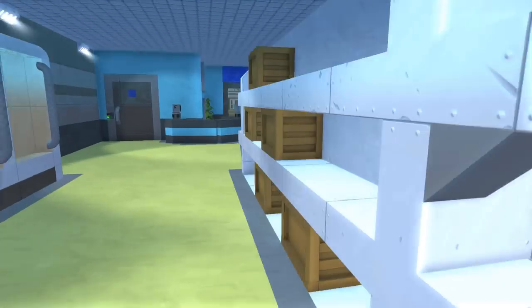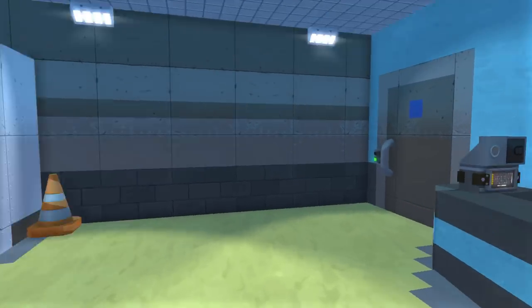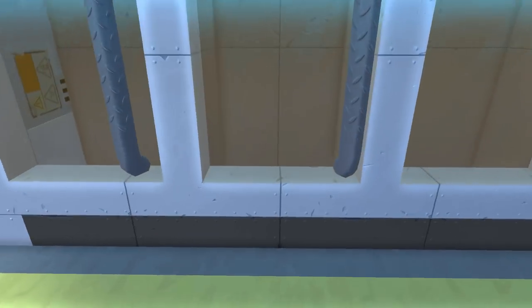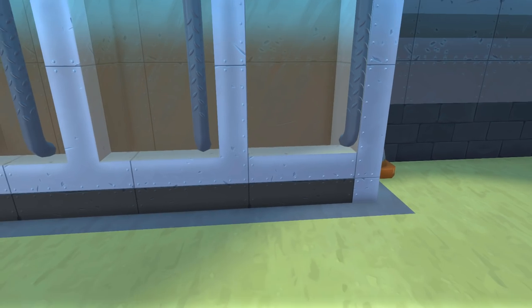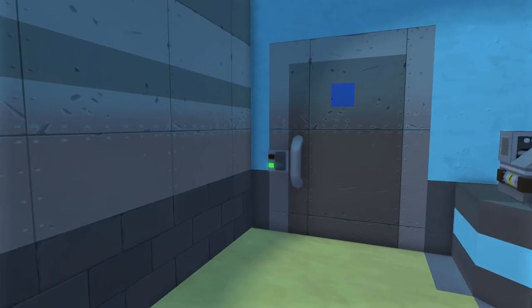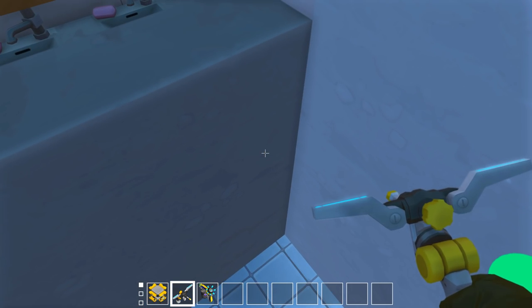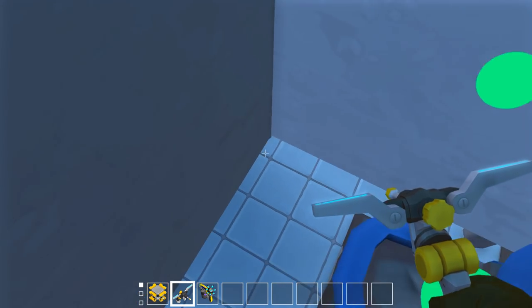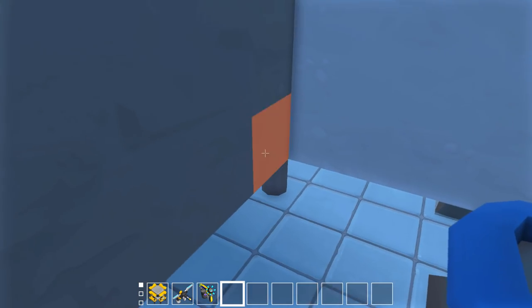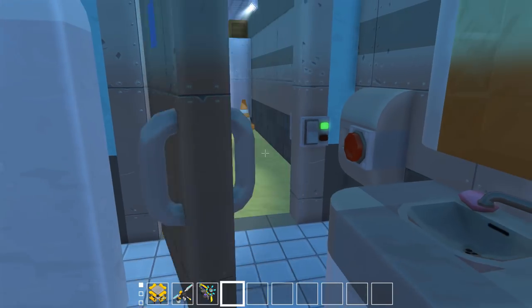Over here we've got a little spill with cones to warn people, and then the freezer area — nothing in them, they're empty. I wasn't sure what to put in there; I guess cucumbers might have made sense. Back here we have the bathroom. It's a little cramped but it's as big as I can make it. We've got a hand dryer, sinks, a mirror, and bathroom stalls — no one's in here. I was trying to use as little bearings as possible. We've also got a mop bucket with a mop.